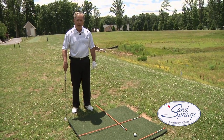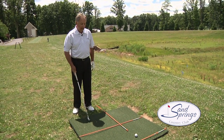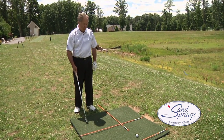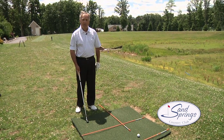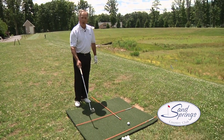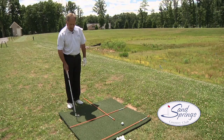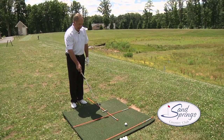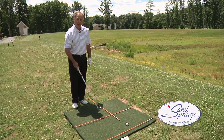What I've set up here on my driving mat is three alignment rods. You can buy fancy alignment rods at your local sporting goods store, or pick up some driveway markers at a hardware store. The outer line shows the target line I want the ball to travel along, the inner rod shows the line I want my feet on, and this middle rod shows where the ball position should be.